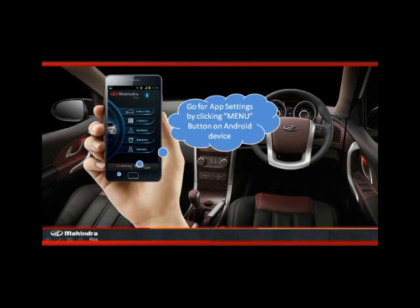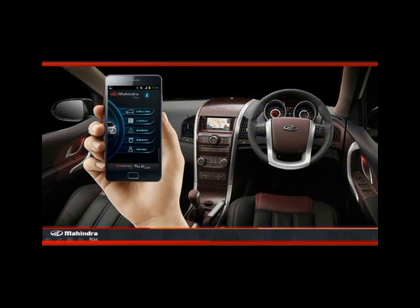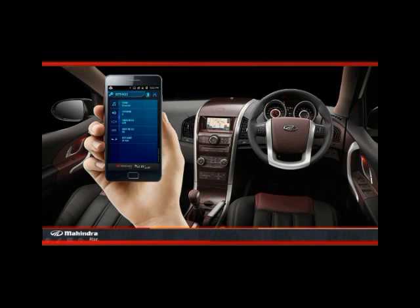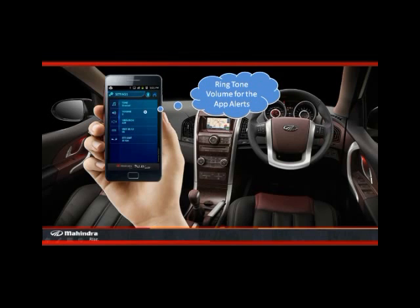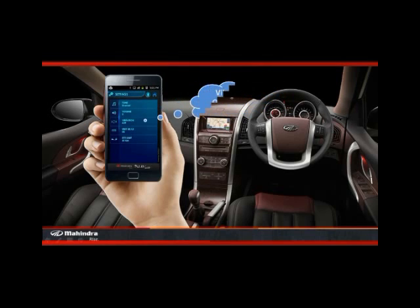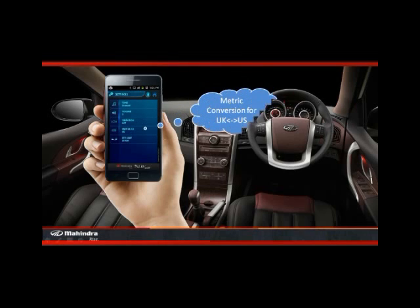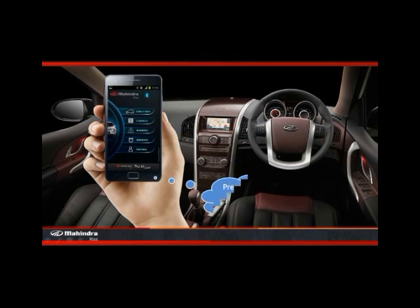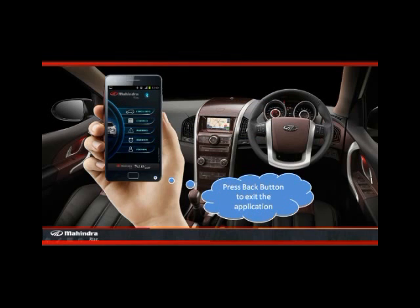Go to app settings by clicking the menu button on the Android device. It consists of ringtone for app alerts, ringtone volume for app alerts, vibration on/off, metric conversion, and to set the distance to empty alert. Press the back button to exit the application.